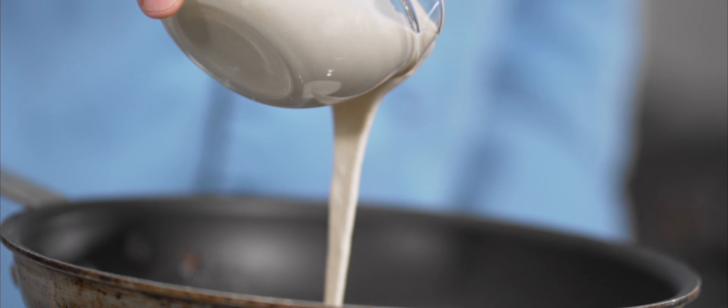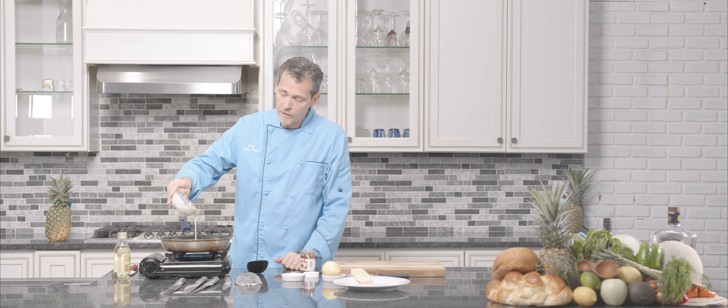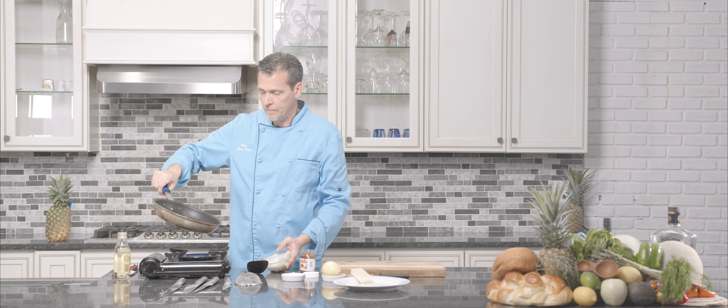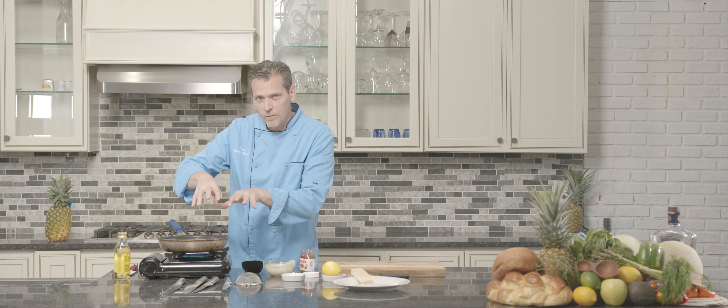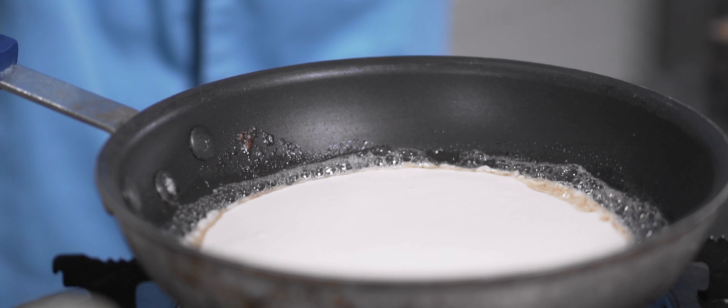We're gonna make a nice crepe. You can make either big ones or small ones — this one we're gonna aim pretty big. As soon as it hits, you want to just kind of turn your pan to make it bigger. The bubbles will go around just to let you know, hey, I'm ready — flip me!